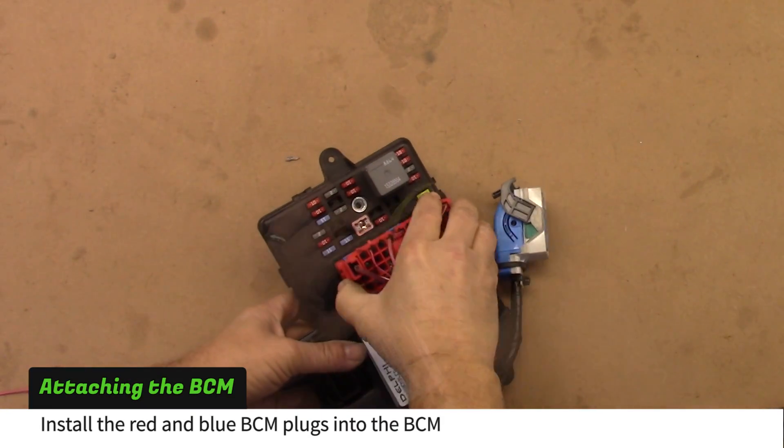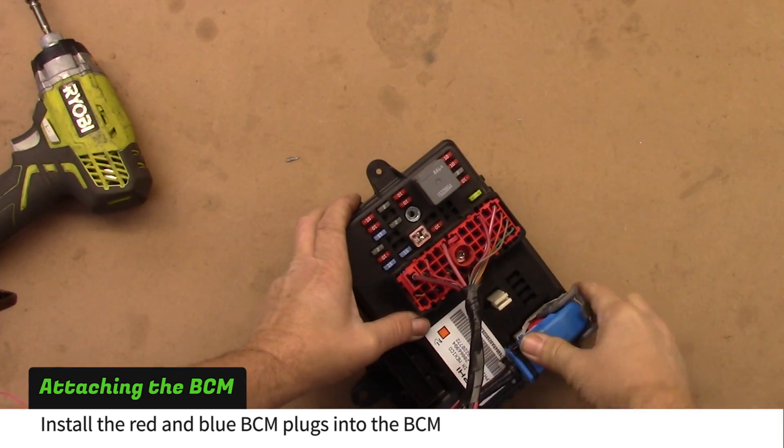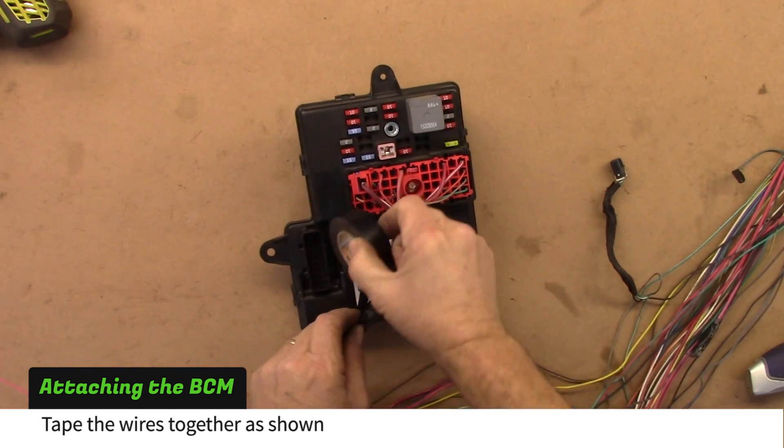Install the red and blue BCM plugs into the BCM. Aim the wires from the red plug toward the blue plug's wires and tape them together as shown.